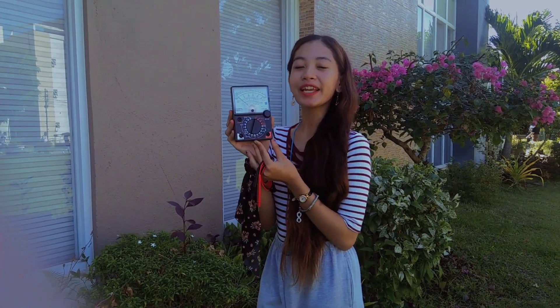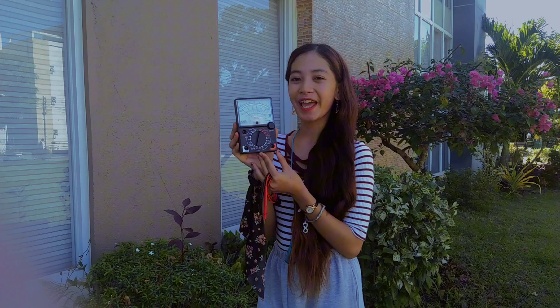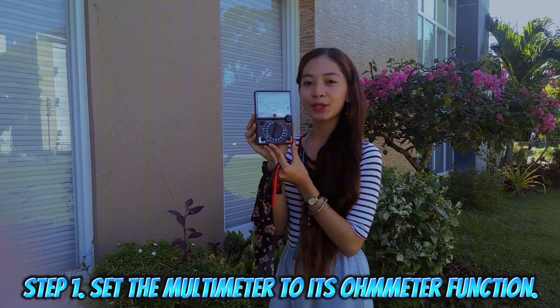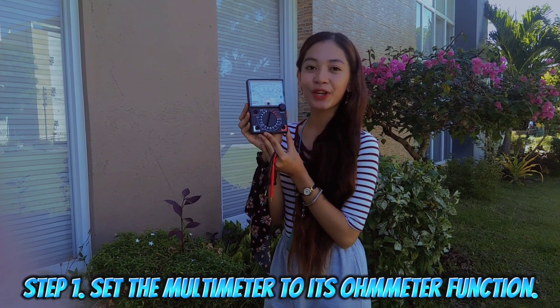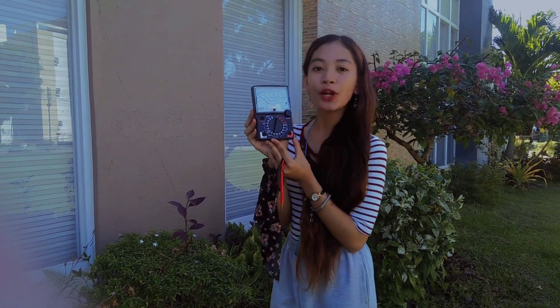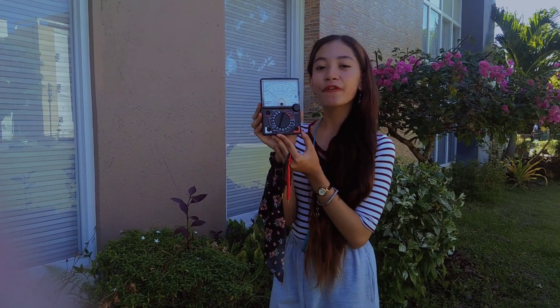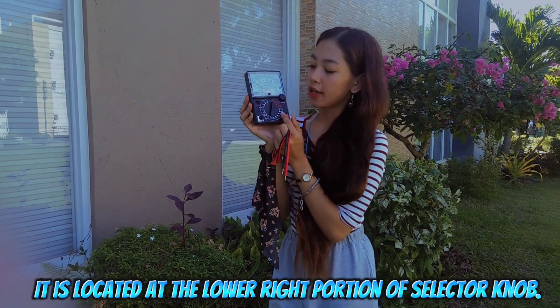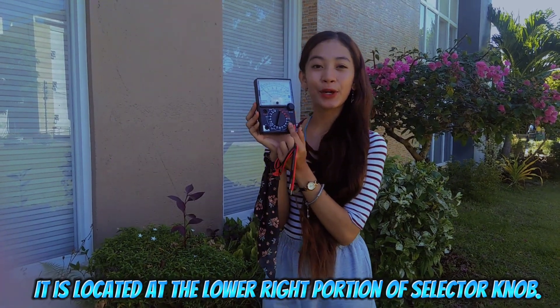Calibrating an analog multitester or analog multimeter. Step 1: set the multimeter to its ohmmeter function. It is located at the lower right portion of the selector knob.